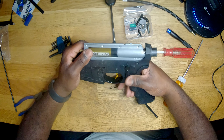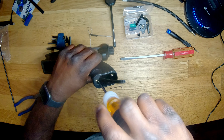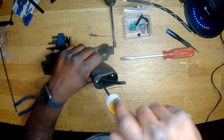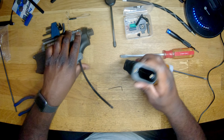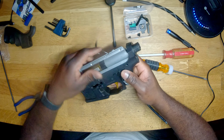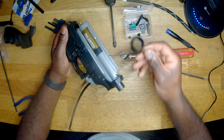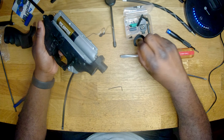Now it's time to tackle the screws in the grip. Got one out — it's a total of four but I only have two screws in there. It slides right off. Put the screws somewhere safe — don't lose them.